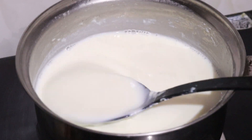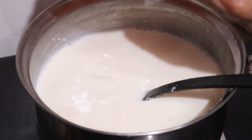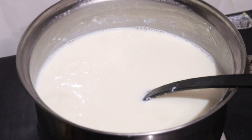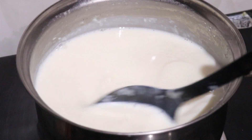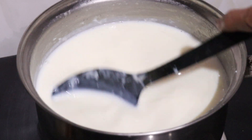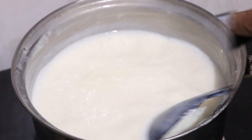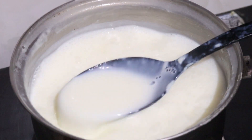We will add 3 cups of sugar (chini). Mix it well. You can increase the quantity of sugar if you like it sweeter. After mixing it well, keep it on medium flame and stir.